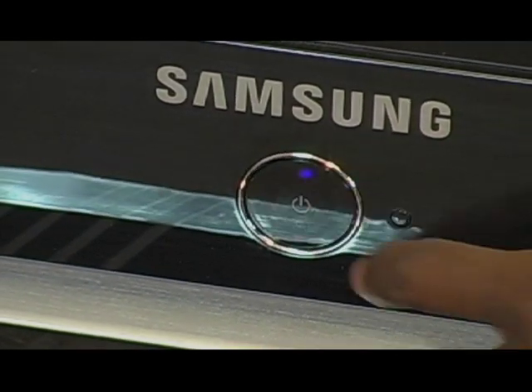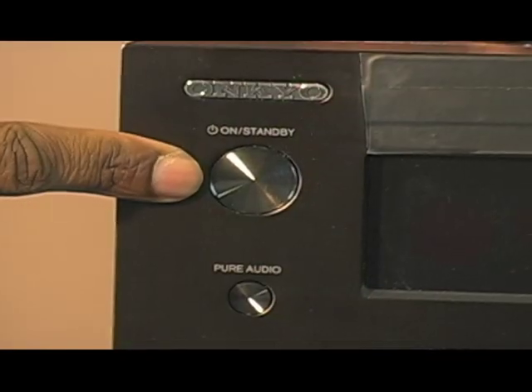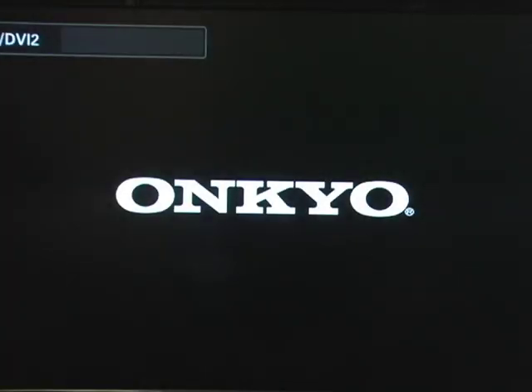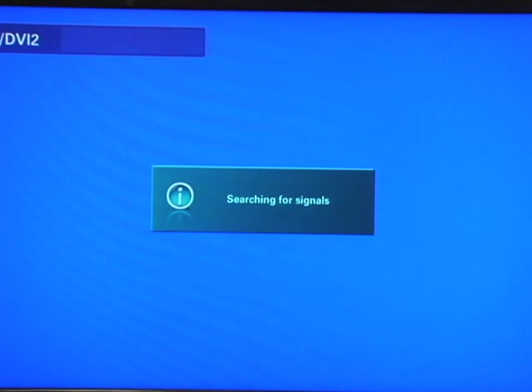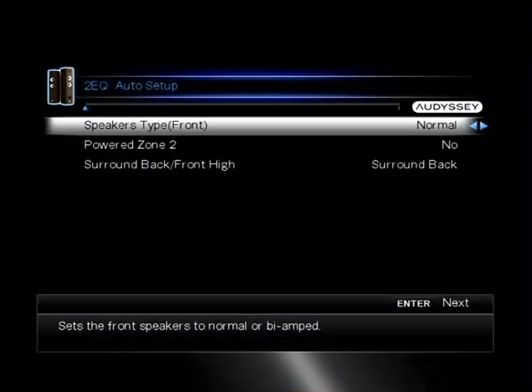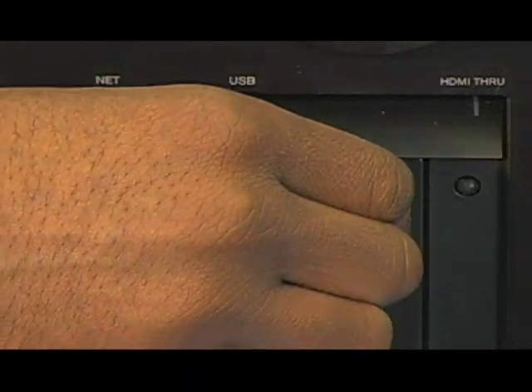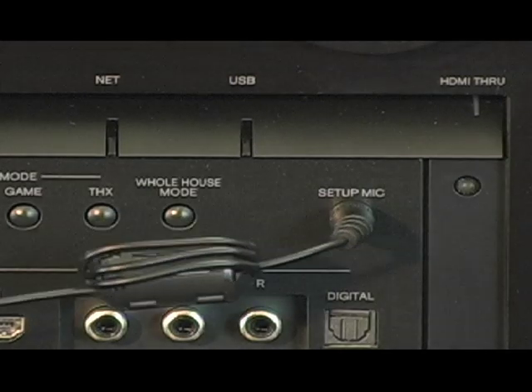First you want to turn on your TV, then you want to turn on the AV receiver. Note the display will only show up on your TV if it is connected via HDMI. Otherwise, you must use the display on your receiver. As you see here, I've already plugged in the microphone into the front of the receiver where it reads 'setup microphone.'